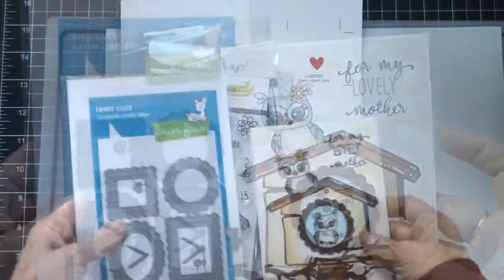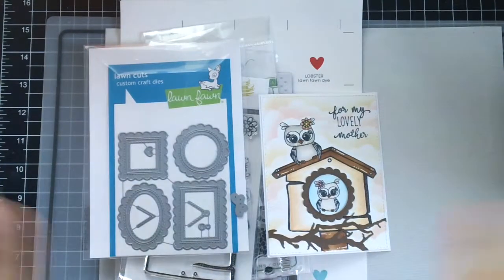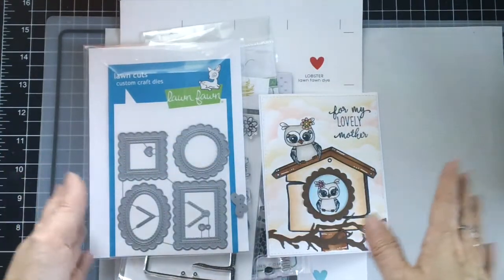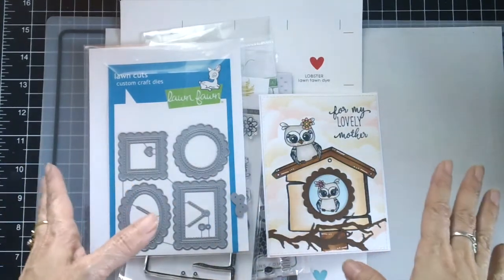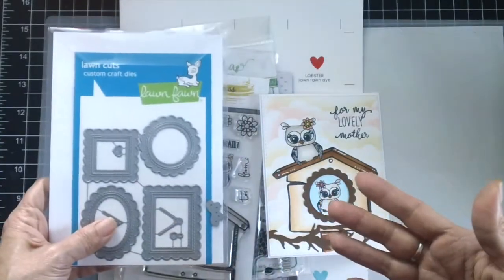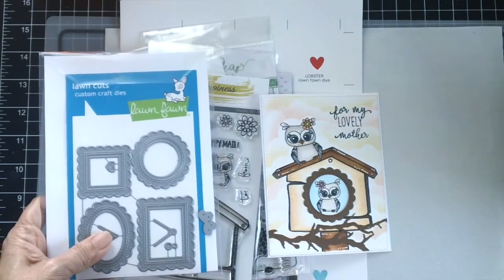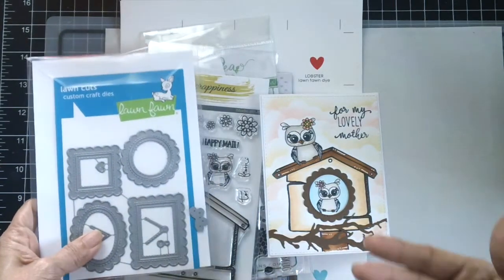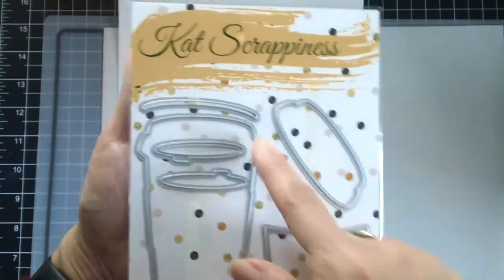Don't forget to check out Cat Scrappiness because she has dies that are amazing and very affordable, as well as stamp sets. She also sells other stamps, dies, and craft supplies like Lawn Fawn — already discounted. If you use my coupon code maria10 you will also get 10% off your order.